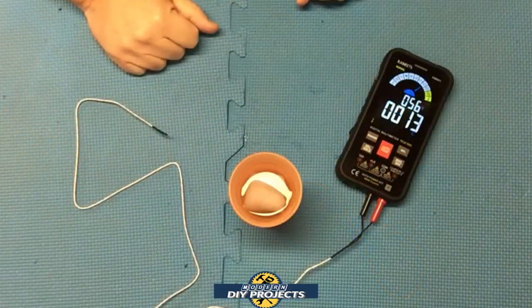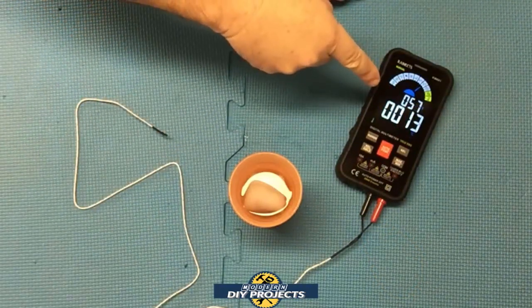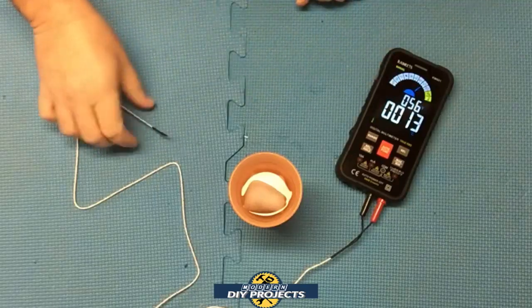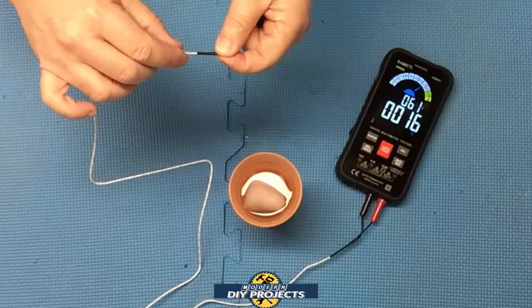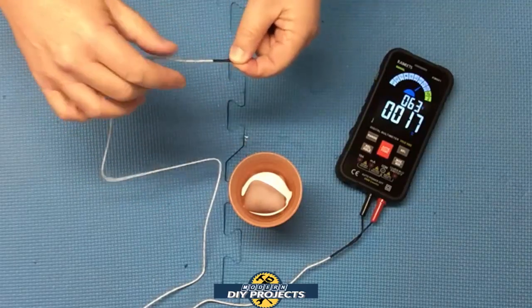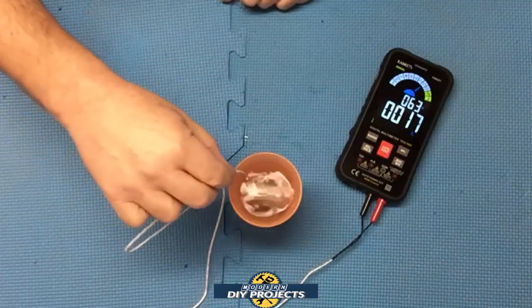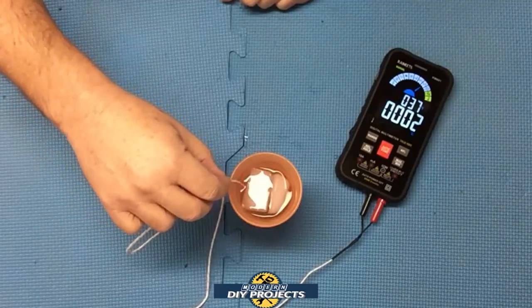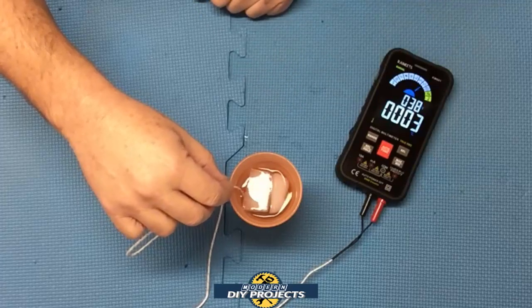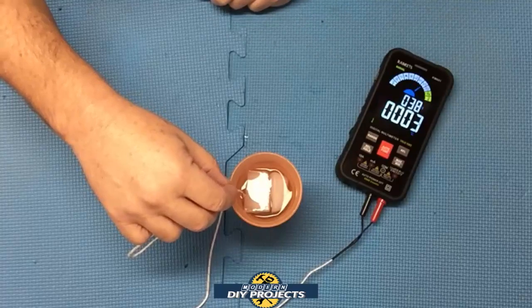Let's test the thermocouple and see how that performs. I have the sensor plugged in and it's set to check temperature — Celsius on the bottom and Fahrenheit on top. Touching it between my fingers, you can see it starts changing right away. I have a cup of ice water here — putting the thermocouple in, it immediately shows how cold that water is on the multimeter. Not all multimeters will have this function built in, so that's very convenient.